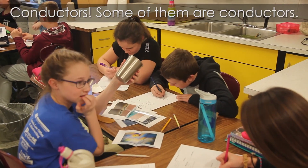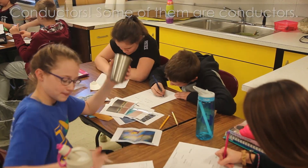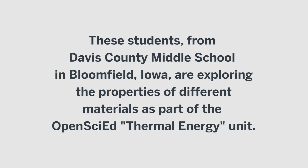It's just a conductor. Some of them are conductors — most of them are conductors. They're conductors, and it looks a lot like some other stuff.